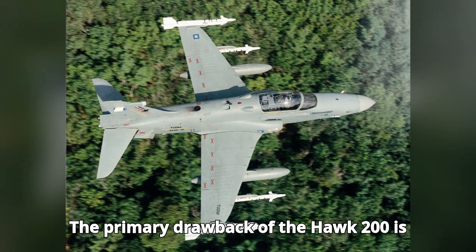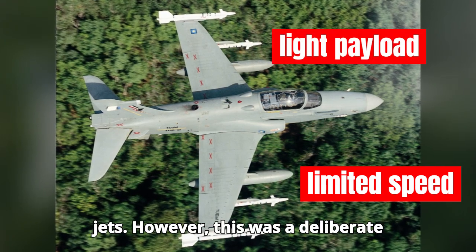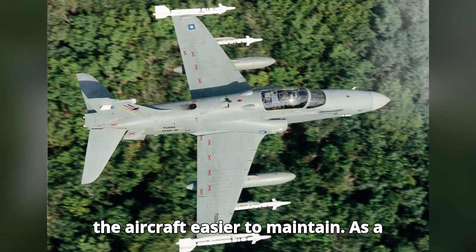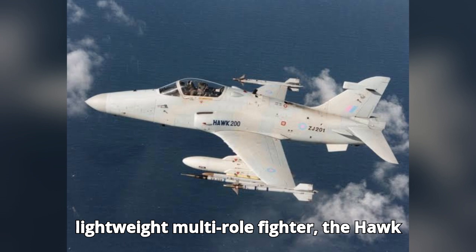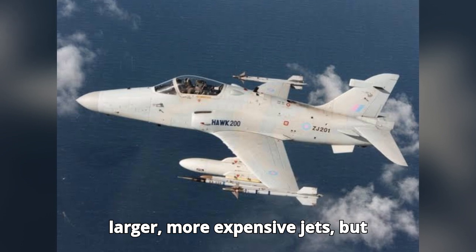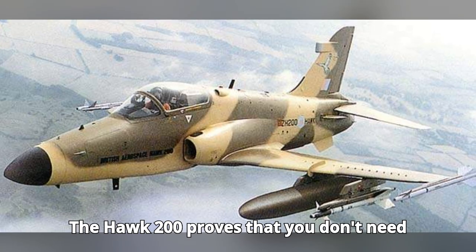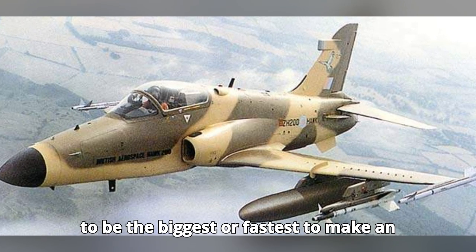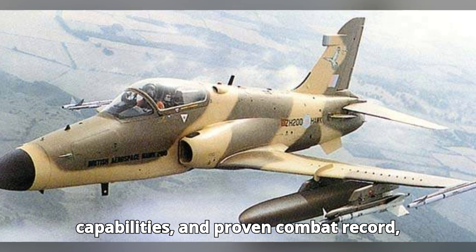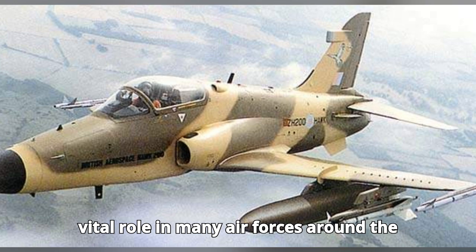The primary drawback of the Hawk 200 is its relatively light payload and limited speed compared to full-sized fighter jets. However, this was a deliberate design choice to keep costs low and make the aircraft easier to maintain. As a lightweight multi-role fighter, the Hawk 200 was never intended to compete with larger, more expensive jets, but rather to provide an affordable and flexible option for air forces. The Hawk 200 proves that you don't need to be the biggest or fastest to make an impact in the skies — with its cost-effective design, versatile capabilities, and proven combat record, this fighter jet continues to play a vital role in many air forces around the world.